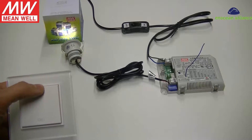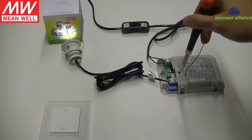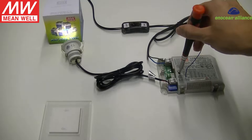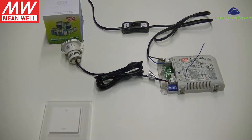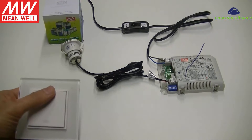Press the button on the driver to return to normal — no more operations. Now we can control the LED driver with this switch. Press to turn on.